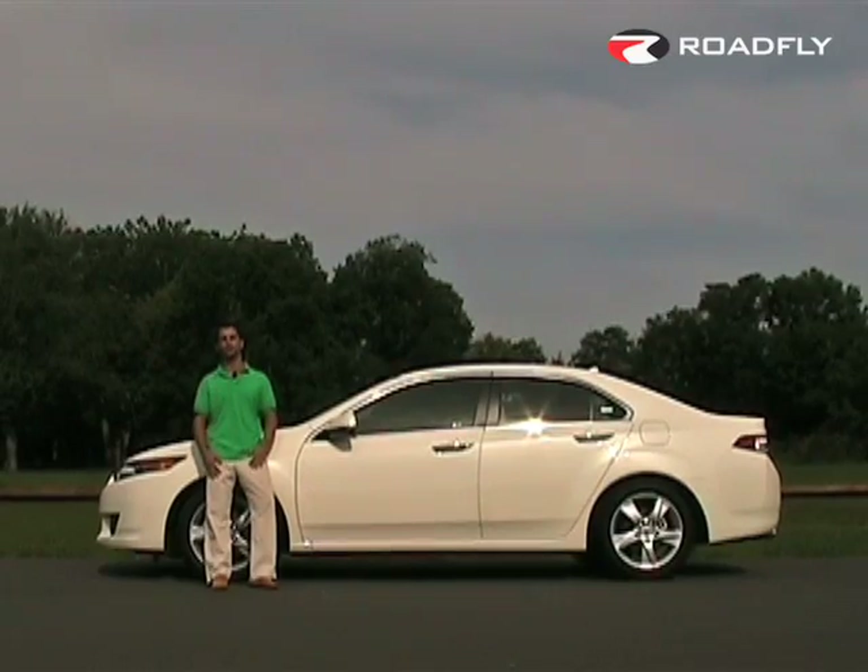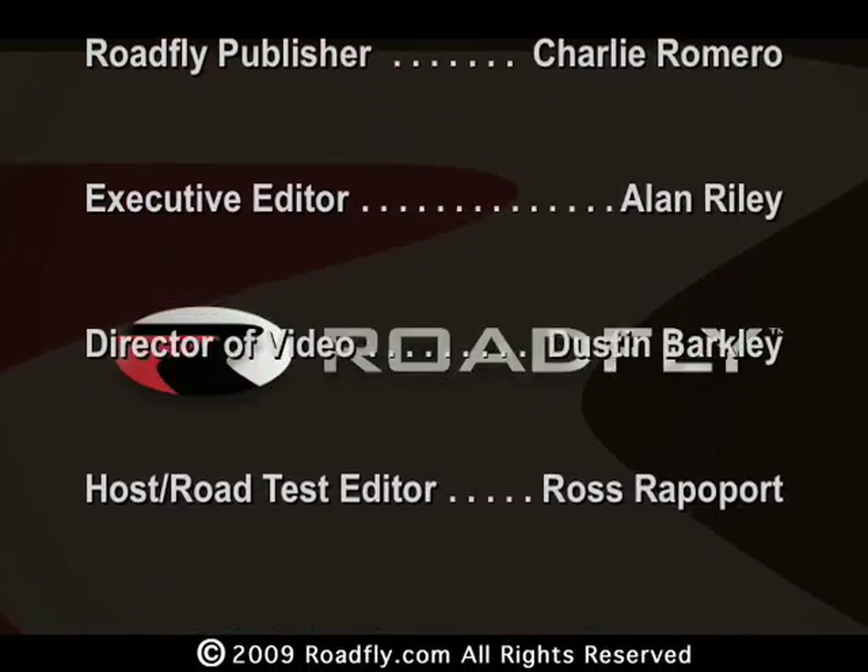I'm Ross Rappaport. I'll see you next time on RoadFly TV. RoadFly.com — the Internet's best resource for buyers, sellers, and owners like you.